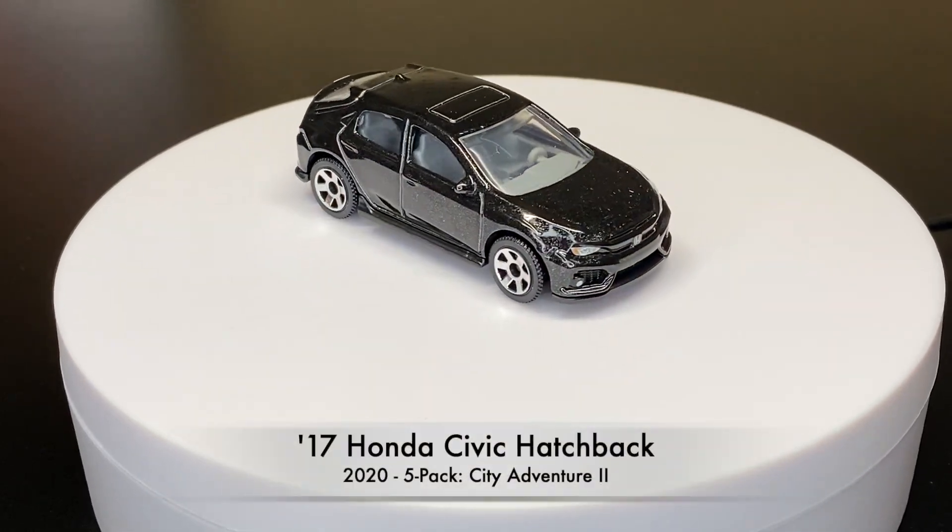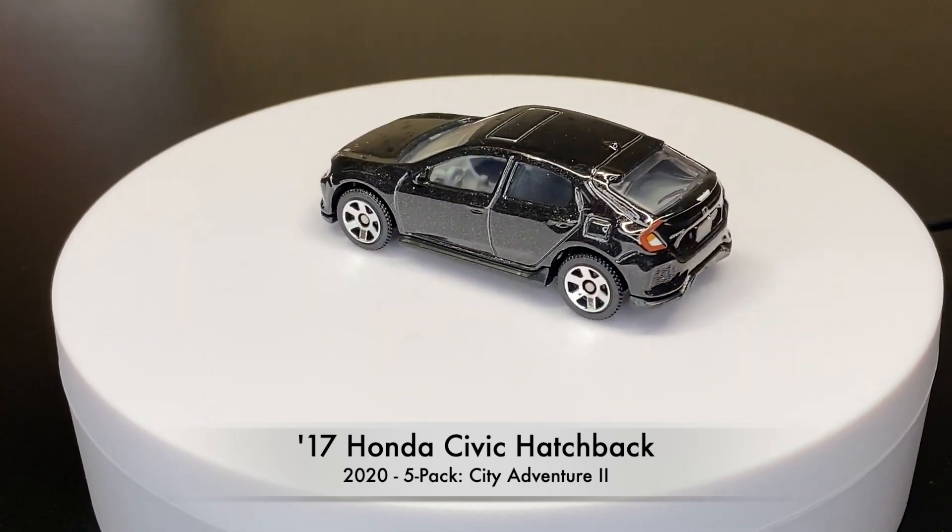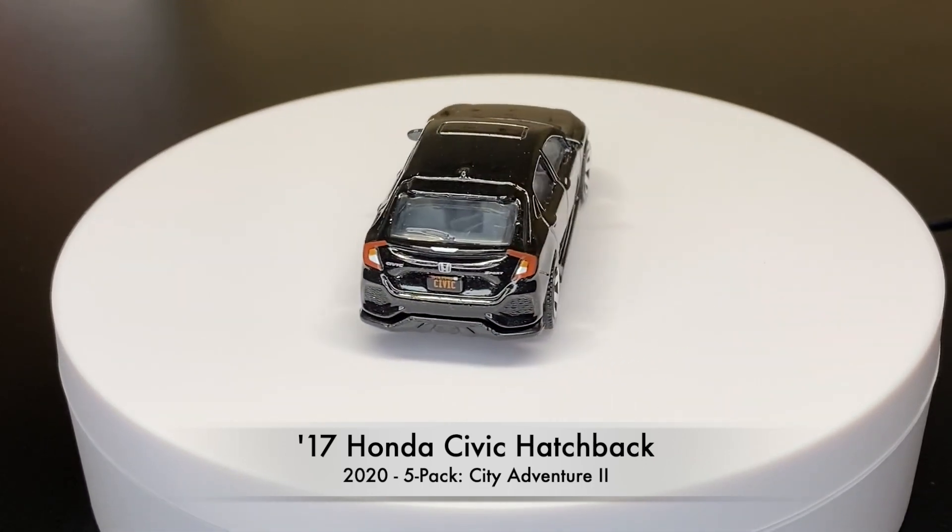And here is the third coloring from 2020. This one was only found in a five pack from City Adventure 2.